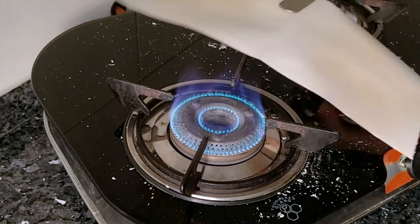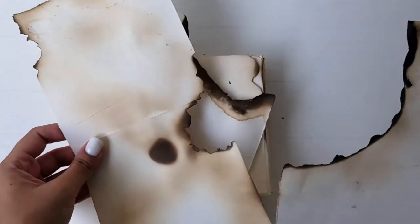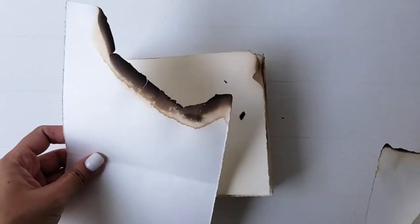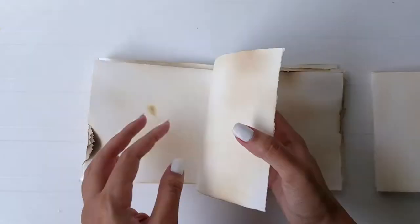For this book, I required 20 sheets of paper but I made over 25 sheets since there were quite a few that were really burnt at the edges. Now make 5 booklets consisting of 5 sheets of paper each.